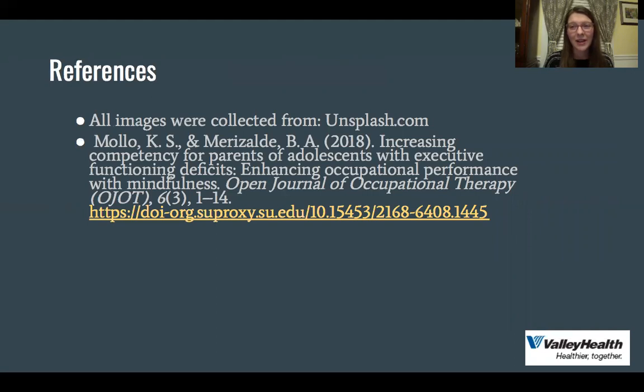I hope you enjoyed this video. If you found it helpful, please make sure to check out our other videos. We have one on mindfulness and deep breathing and another one on self-regulation. Thanks again for watching.